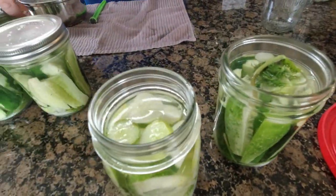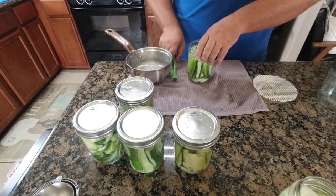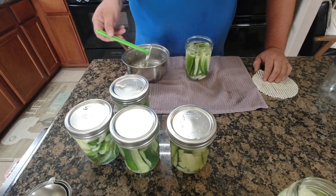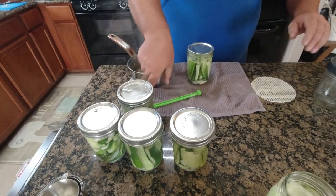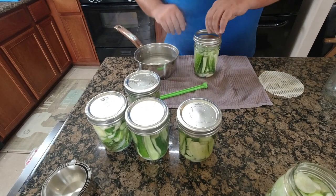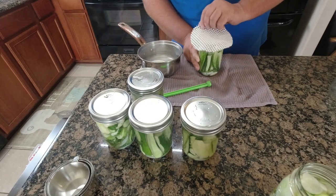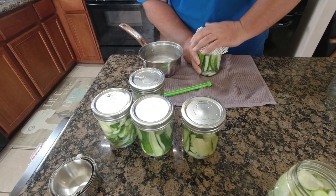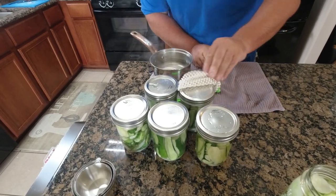These aren't pressure canned - we're just sealing these. I don't know that you would have to actually pressure can them if you wanted to keep them outside the fridge, and you'd need a different brine as well. This is a completely different recipe - this is just for refrigerator pickles. We'll put the recipe in the comments. It's not a secret family recipe - okay, maybe it is, not a secret anymore.